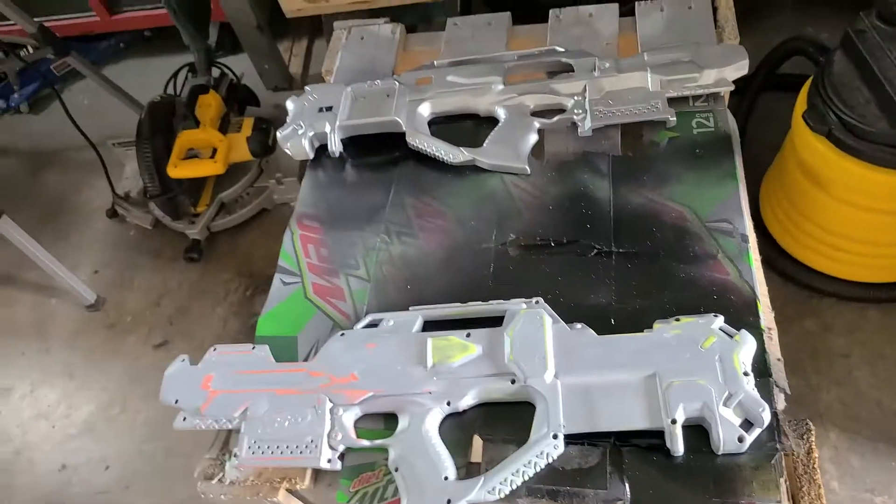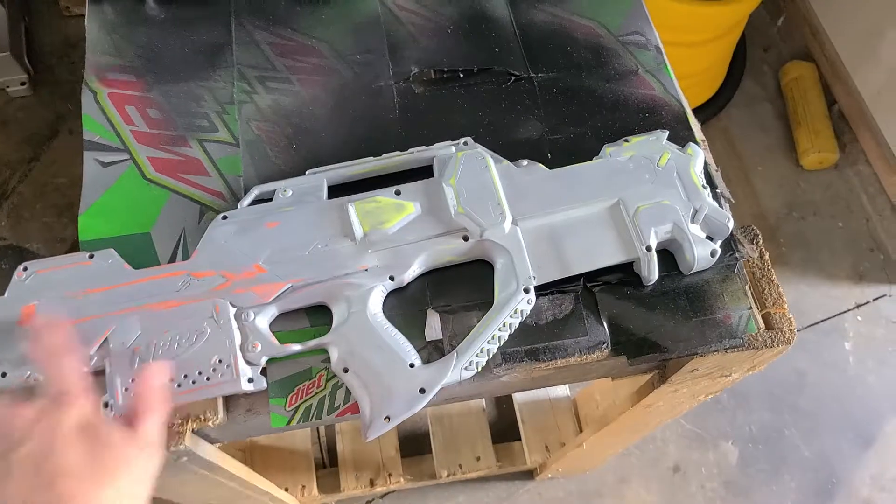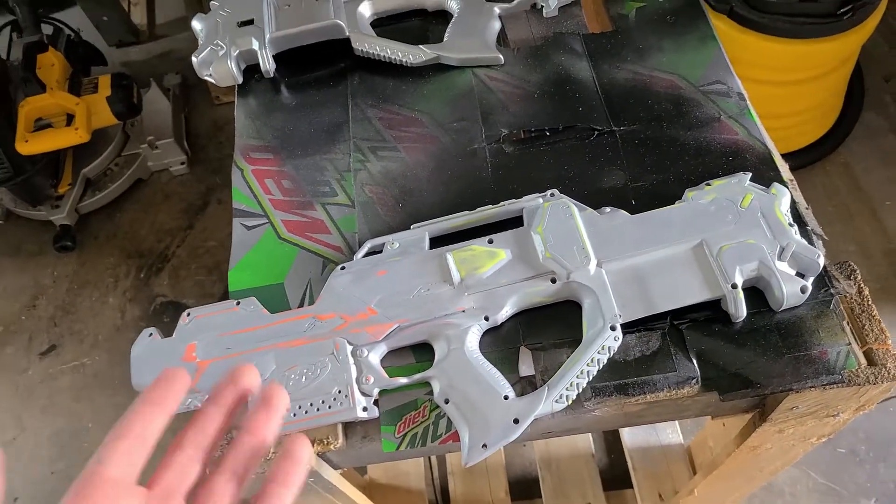Just to show that if a paint job messes up and it's not too bad — I wet sanded this with 400 grit sandpaper — you can always go back and re-try things.